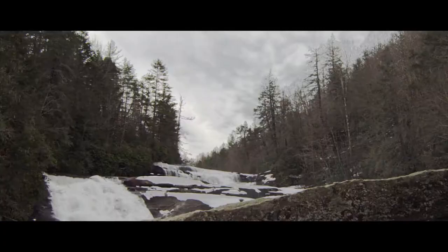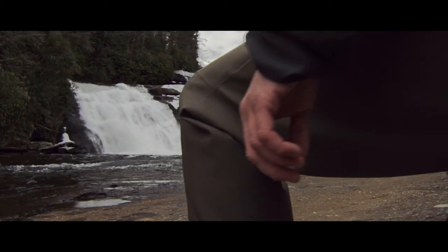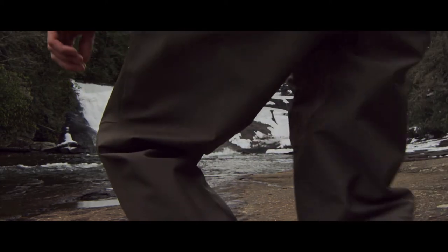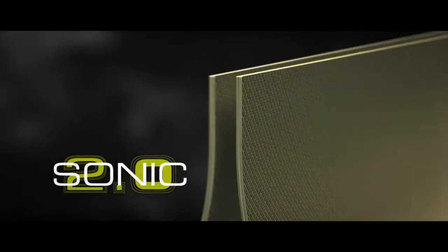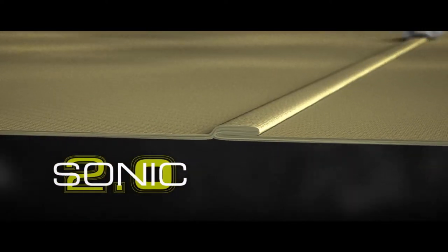Over the past two years we've focused our efforts on developing the next generation of sonic welding technology. Sonic 2.0 utilizes a double folded sonic weld to eliminate thousands of stitch holes in the wader, and we also reinforce it for added strength with waterproof seam tape, so it keeps water on the outside of your wader where it belongs.